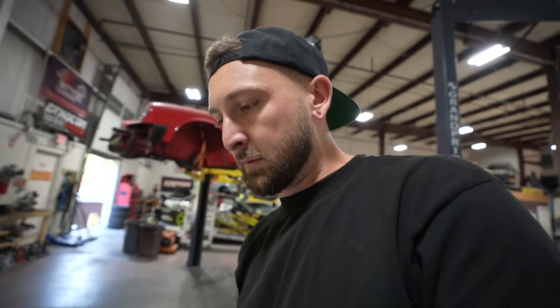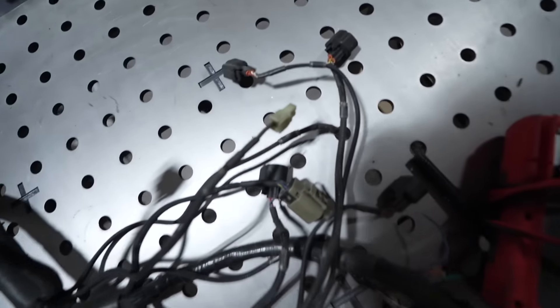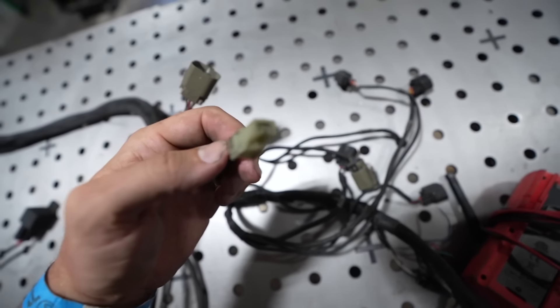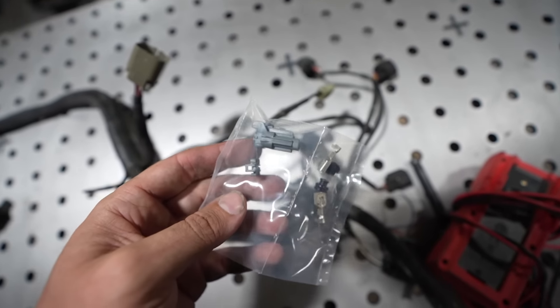There isn't a ton we need to switch on this harness, but let's go through them. The first thing is the starter signal — the SR starter has a slip-on connector which can fall off, while the KA starter has a plug. So we're going to swap these over and get a brand new OEM starter signal wire plug.